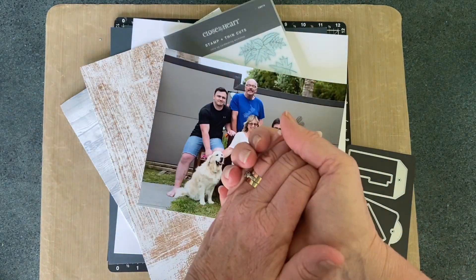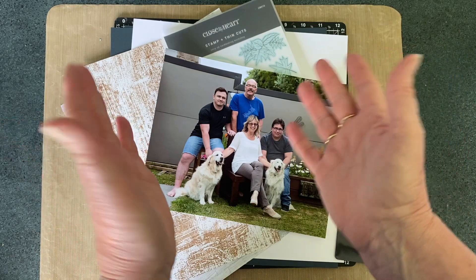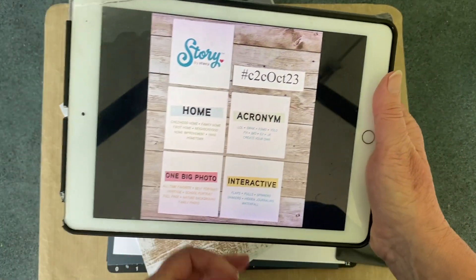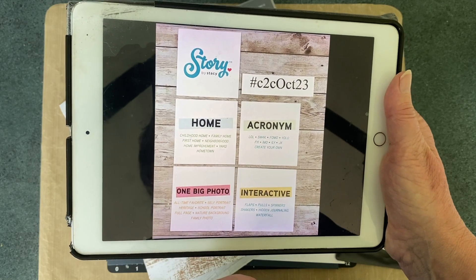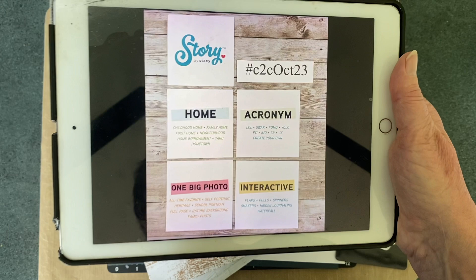Hi everyone, welcome back to my channel. I am the Scrapbooking Photographer and Linda is my name. Today I am here to take part in the YouTube hop Coast to Coast, where we follow some prompts that have been drawn from the deck of cards of Story by Stacey.